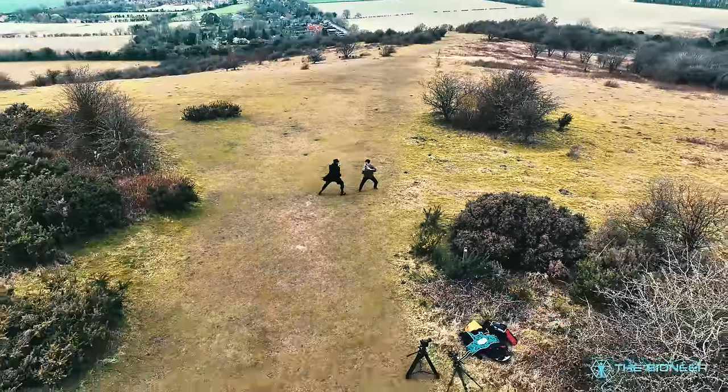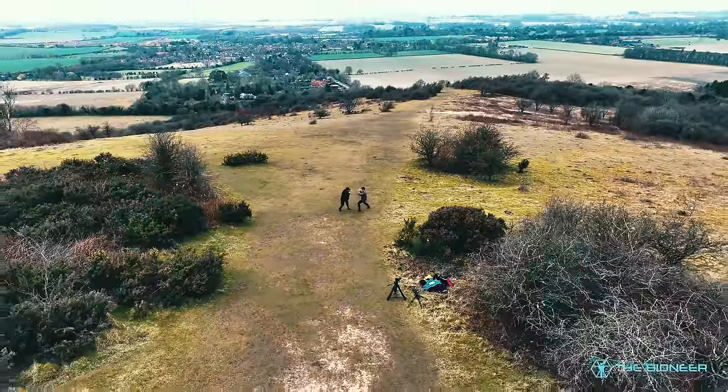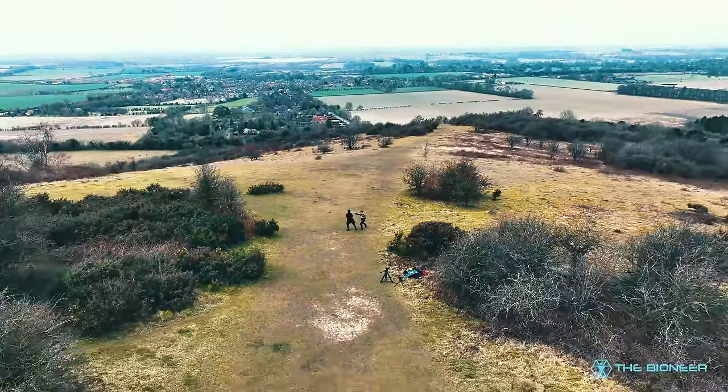Skipping teaches you to land on the balls of your feet and stay light on your feet. This is one of the reasons that fighters like skipping so much as a form of cardio — it teaches them to land on the balls of their feet, keeps them nice and light, and helps them move around quickly.